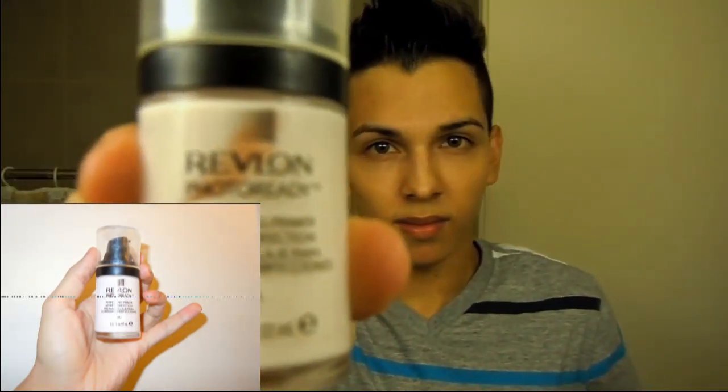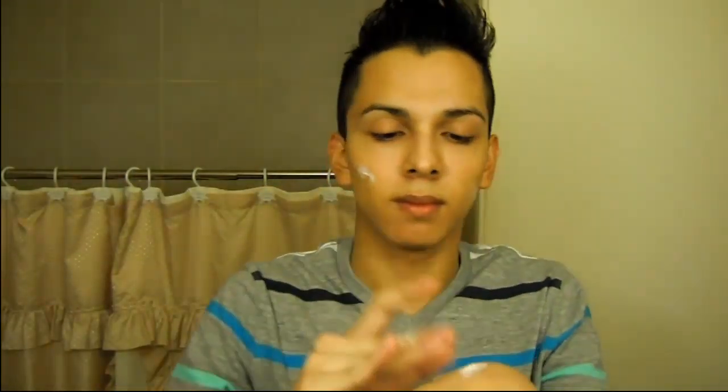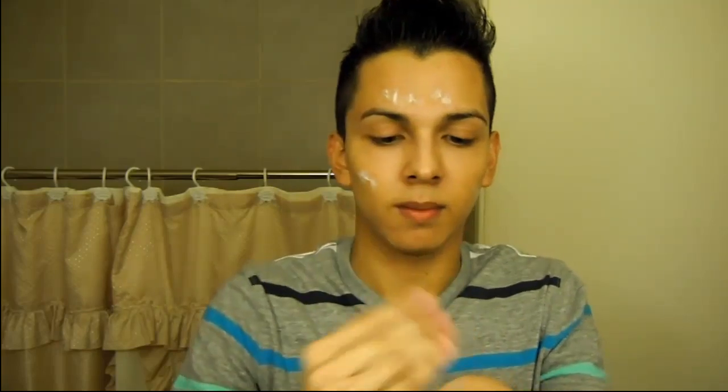I'm using the Revlon Photoready Perfecting Primer in shade 001. One pump is more than enough — as you guys can see, it will be enough for your entire face. A primer is very important when doing a full coverage routine because sometimes full coverage foundations can look a little cakey. Using a primer helps smooth out your face, makes it apply much better, less cakey, and more blendable. I apply it like a moisturizer and then pat it in to fill in the pores.